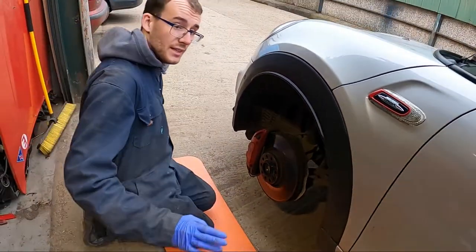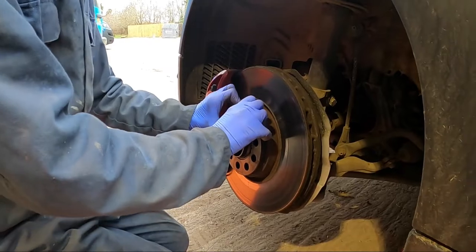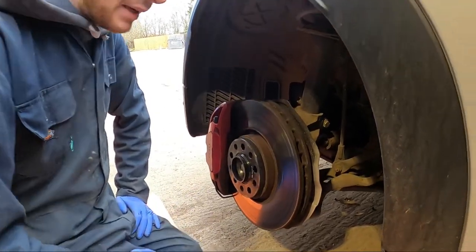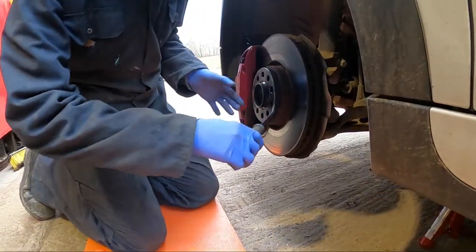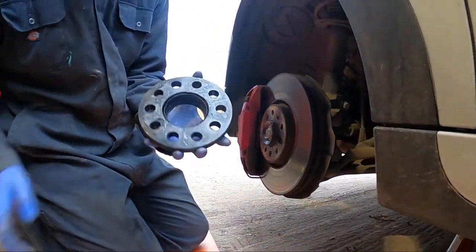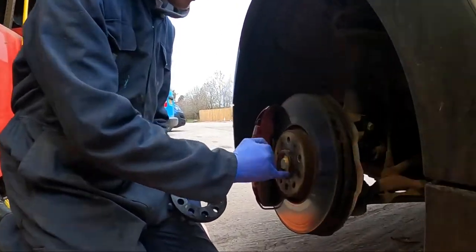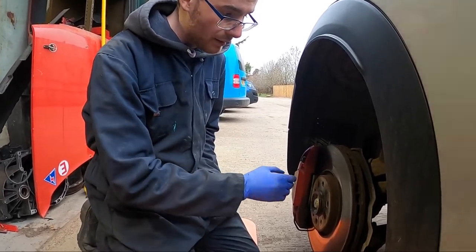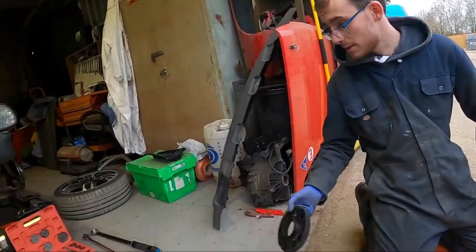It looks slightly different if you don't have spacers — Rob had these spacers fitted by Deutsch Tech. They can seize on, like this one did, so you might need to tap a screwdriver in to pry it off — these are hub-centric rings so they can be a bit tight. There's some surface corrosion, but we'll wire brush it off, apply brake cleaner, then copper grease so they don't stick again.